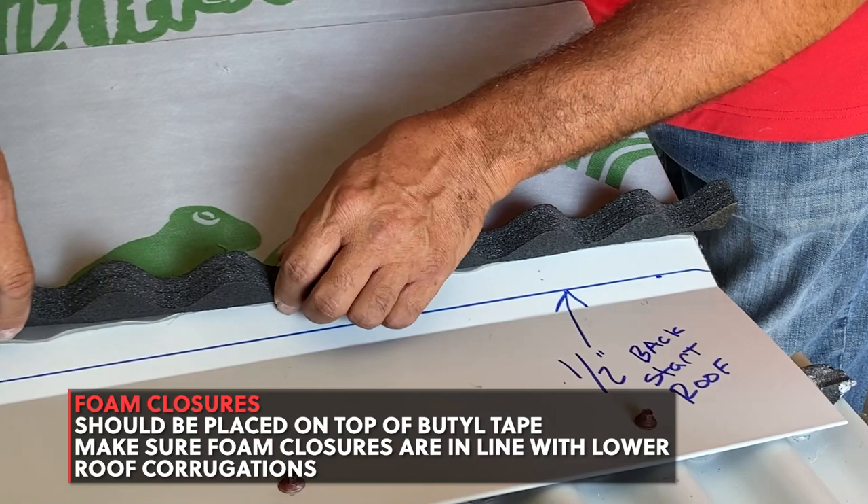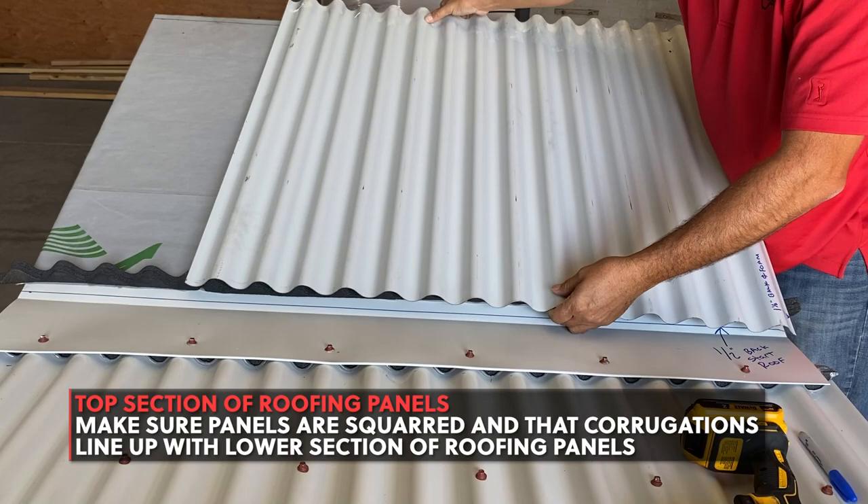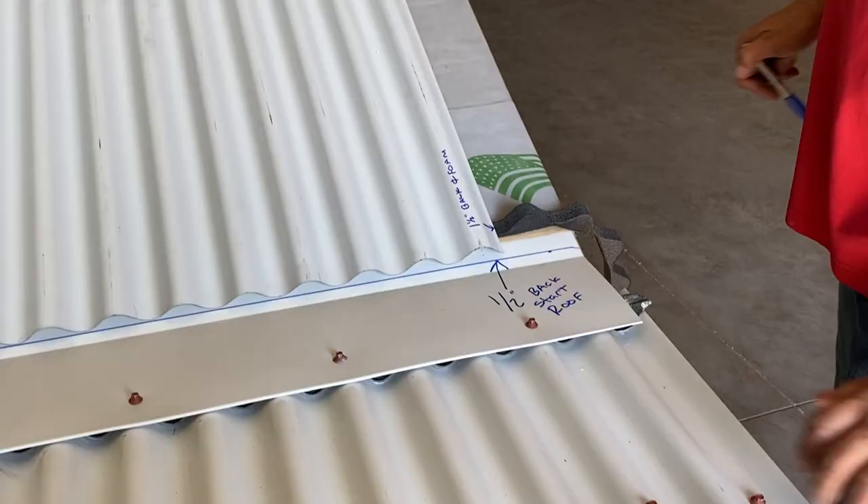When laying out the top section of roof panels, you want to make sure it's not only squared, but that the corrugations line up with the lower sections of panels. Your roofing panels should fall half an inch back from the top section of trim.